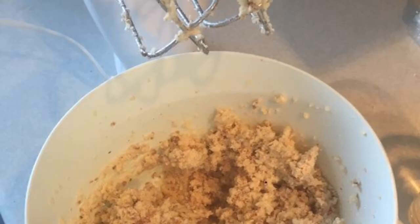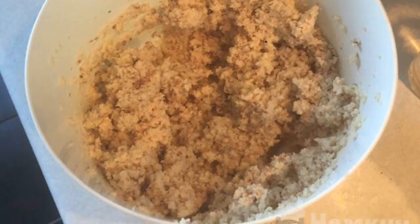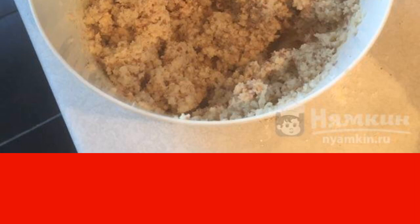Add the egg, then pour in all the remaining dry ingredients and ground peanuts, and knead the dough. You can put it in the refrigerator for an hour so that it becomes firmer and it is more convenient to lay out the balls, but personally I do not do this.